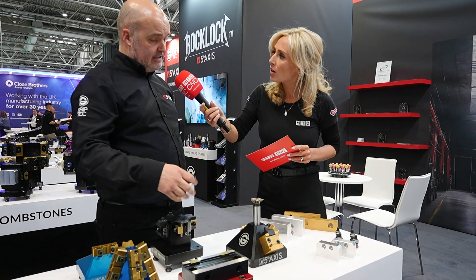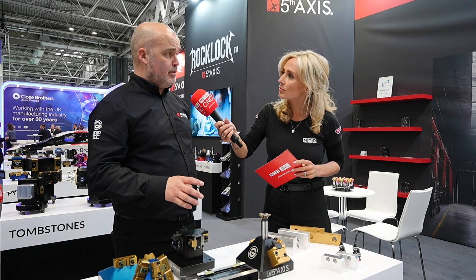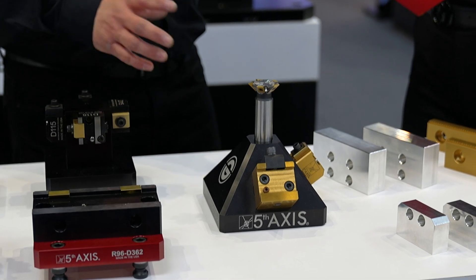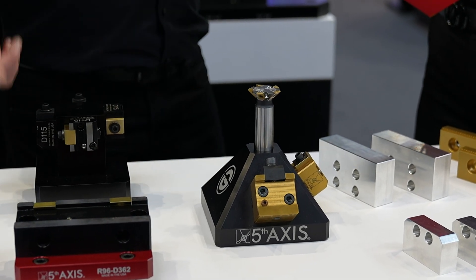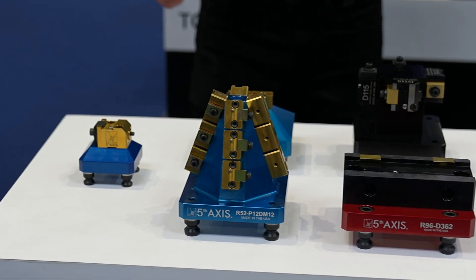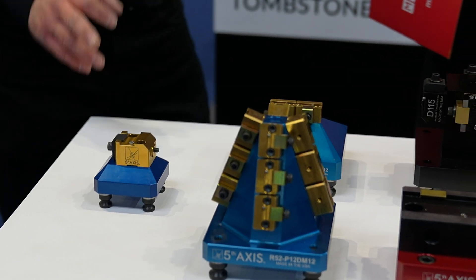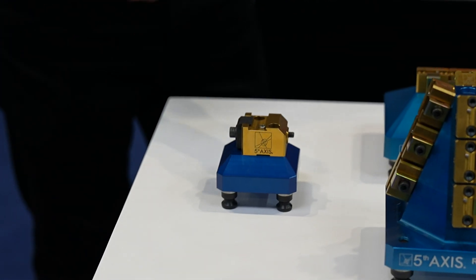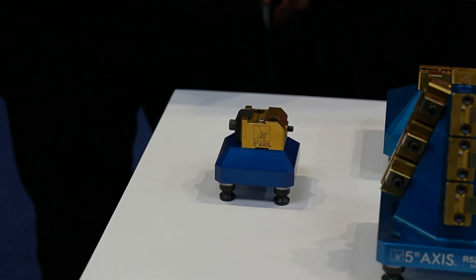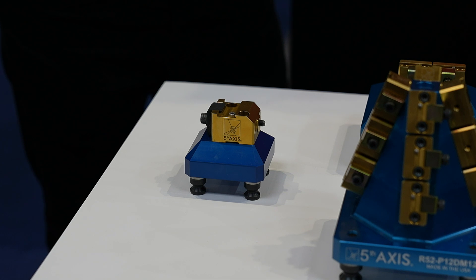Access is key, as we know, on five-axis machines, so this is why these are very popular with customers here in the UK. You can have them from the smaller sizes to the larger sizes — little pyramids with dovetail fixtures, small doubled-up ones, single ones. With this one here, you've got accessibility all the way around it — no interference from screws, vice spindles, or anything cumbersome.